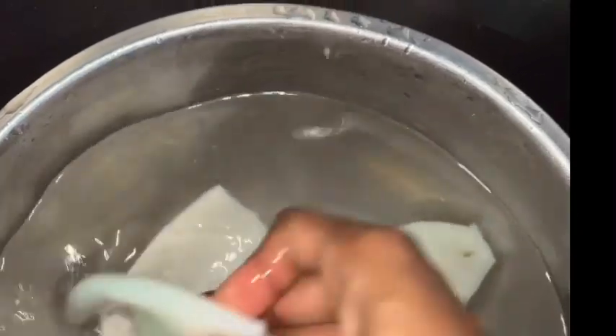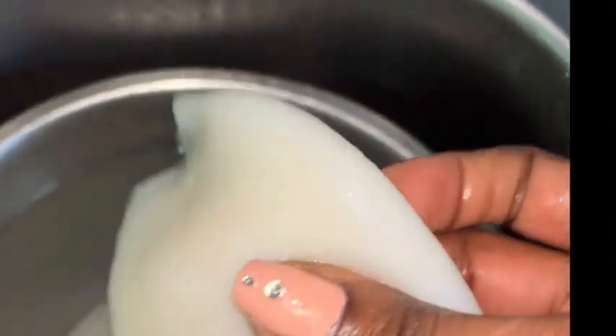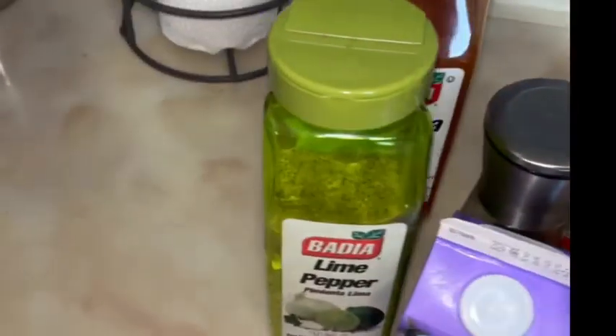Hey guys, welcome to my taste! Today I'm going to make a great appetizer which is fried calamari. I got them from Miami — I was buying a lot of seafood and I'm like, okay, I never make them. This is my first time and I'm gonna do it today.